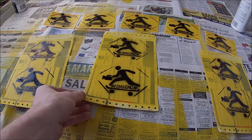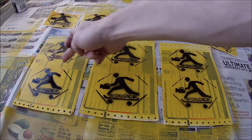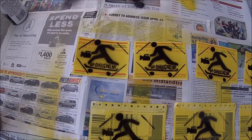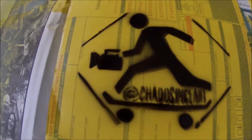So there we have it. I'm just going to wait for these to dry and then I'm going to cut these across in a line. It turned out pretty decent I think — not bad.